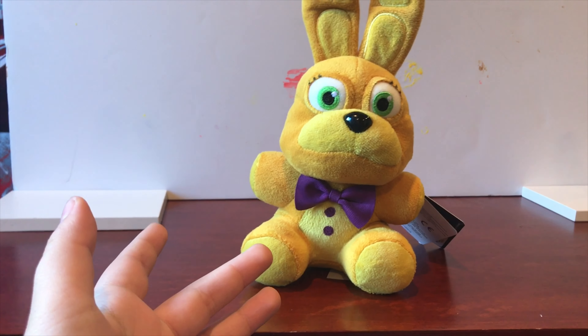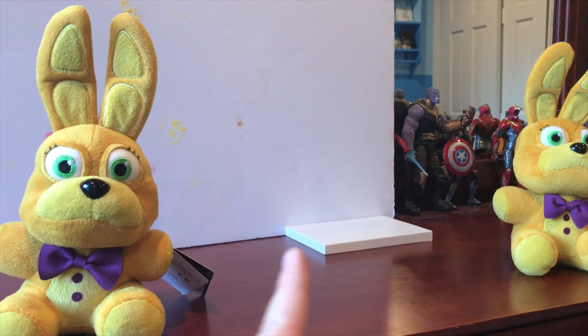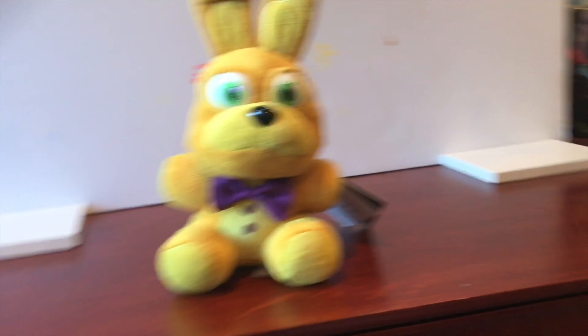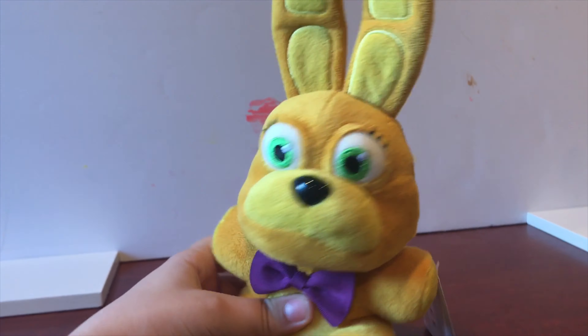That's basically all I can say on this Spring Bonnie plush. Stay tuned for the Spring Bonnie plush giveaway — I will post that tomorrow. I know I said I was going to post it soon after, but thinking about it again, you need time to view this video and I don't want to overflow you with Spring Bonnie videos. Tomorrow will be the giveaway video. Subscribe and turn notifications on and you'll be notified for that. Thank you for watching.